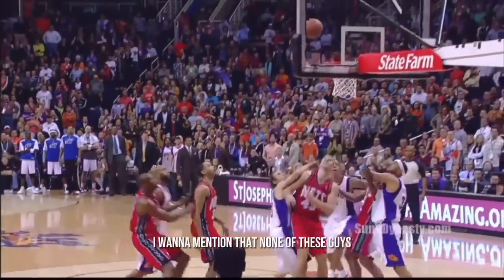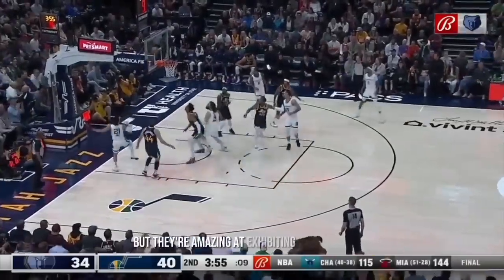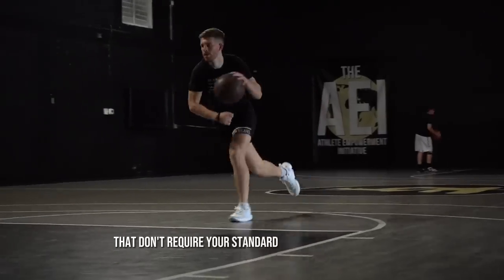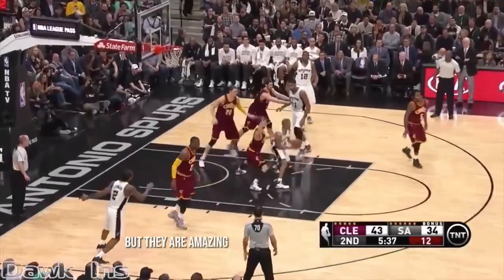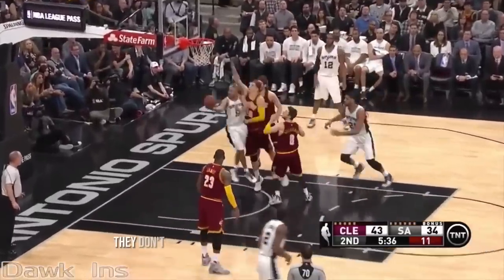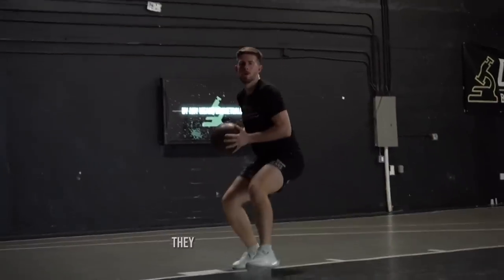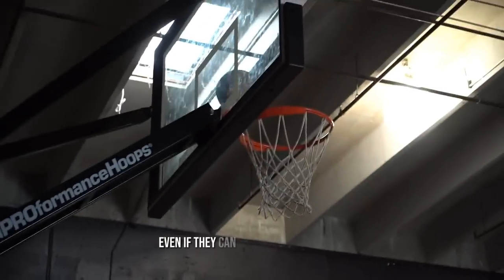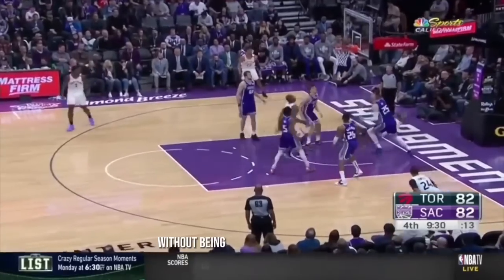First off, none of these guys I use as examples in this video are unathletic, but they're amazing at exhibiting techniques that don't require your standard version of athleticism — being a super explosive high flyer. They don't need to be high flyers, even if they can actually get up there. So let's check out how you can finish at the rim without being one of those high flyers.